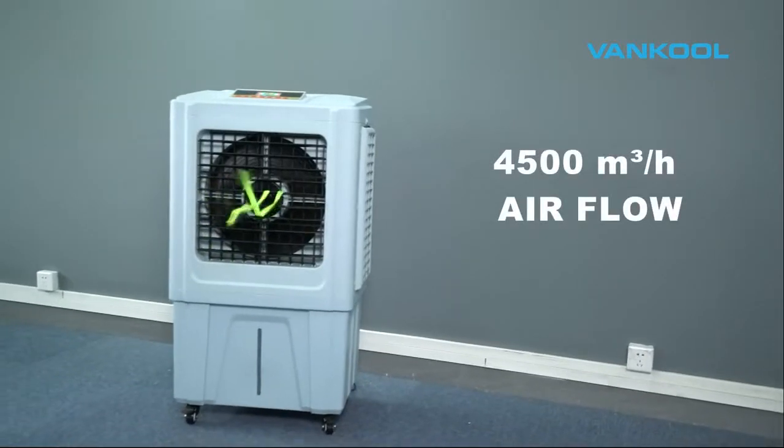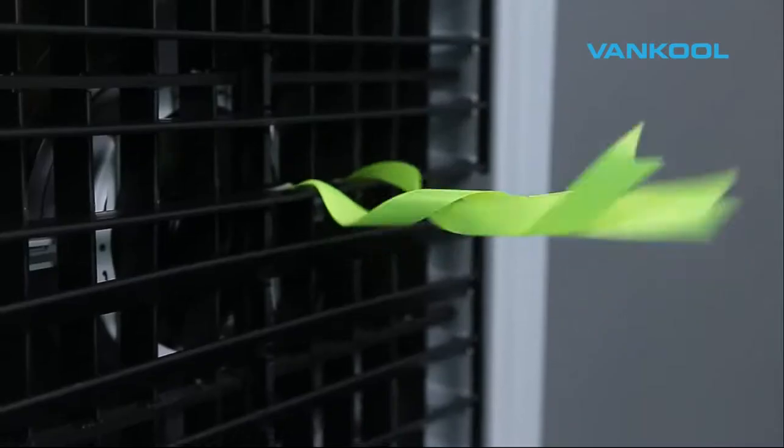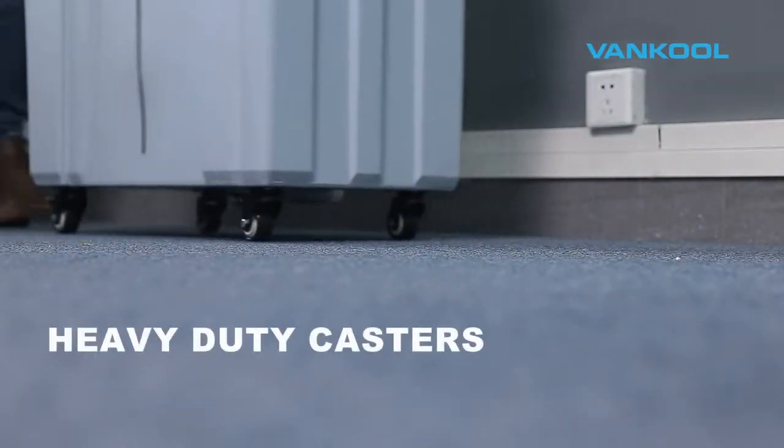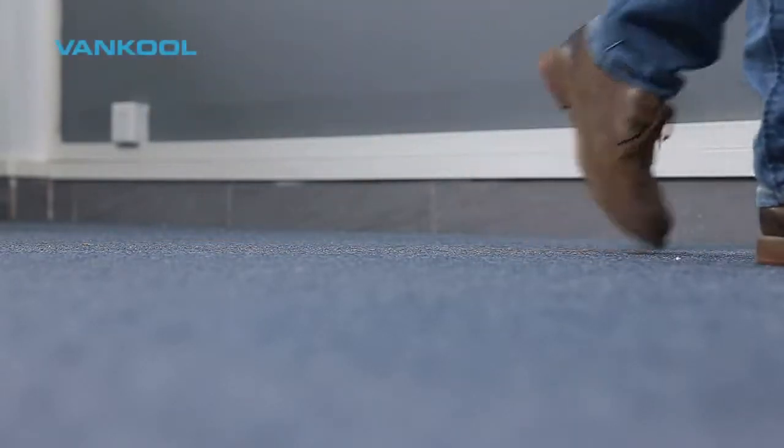The Vancoole air cooler has easy to use control buttons with clear display screens. A built-in water level indicator alerts you when to refill. The heavy duty casters allow you to transport the air cooler from room to room with ease.